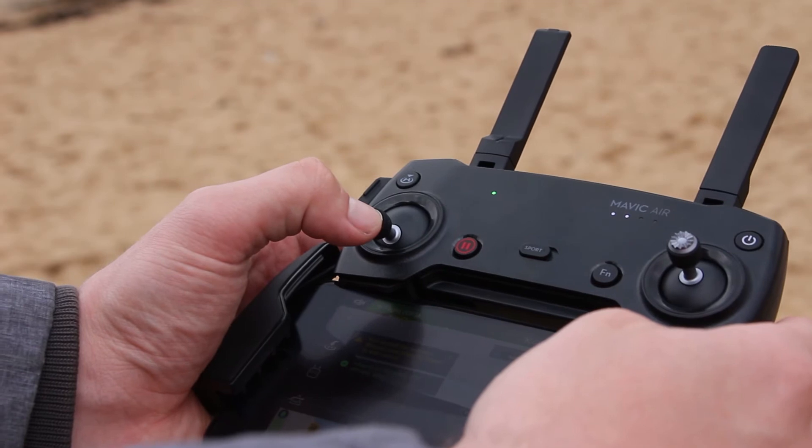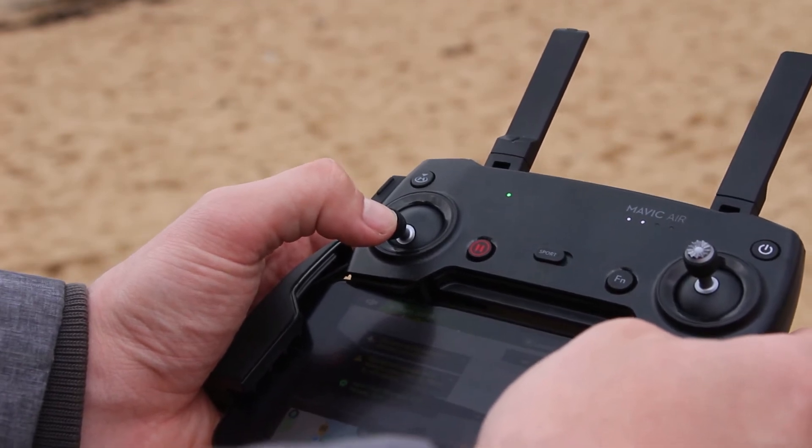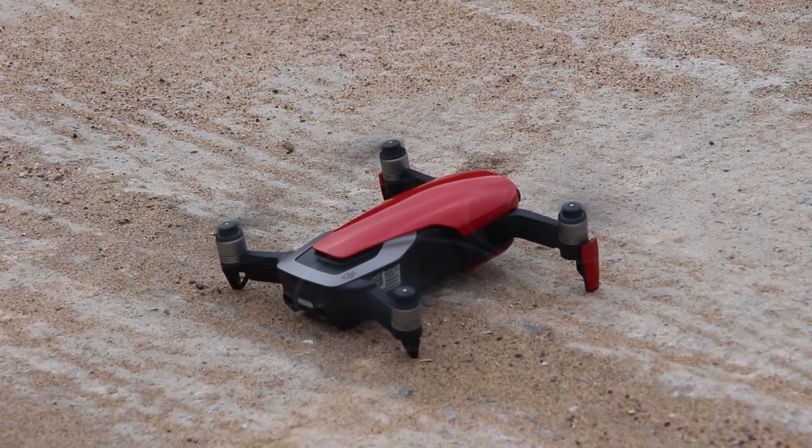Now to bring it into land, all you need to do is bring the drone over the landing point and hold down on the left stick. The drone will start beeping and going to auto-land. This brings the drone steadily to the ground, will stop for a few seconds and then land.